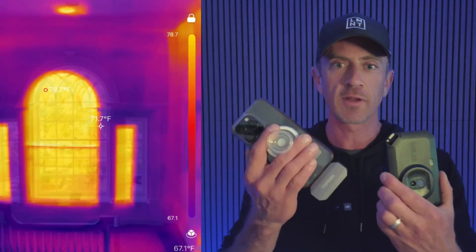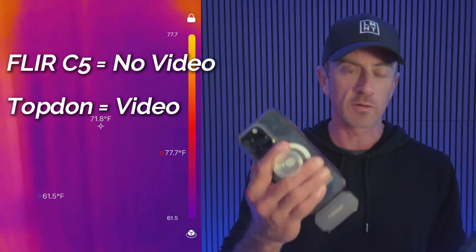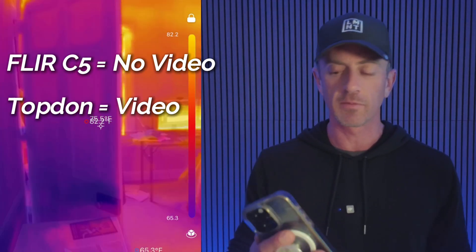You can also take video by doing a screen record with the phone on the Topdon, which you can't do for some reason with the C5. That's one of my first gripes from a comparison standpoint between the C5 and the TC002 — no video recording on the C5, whereas video recording is a huge bonus to me.